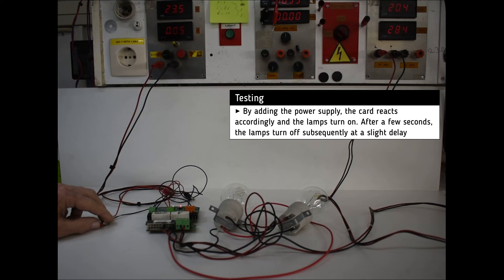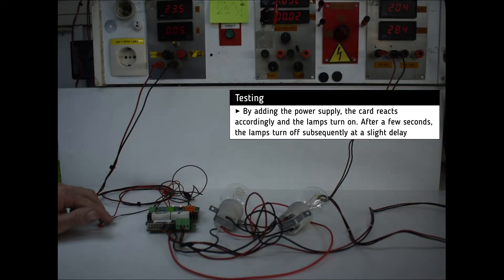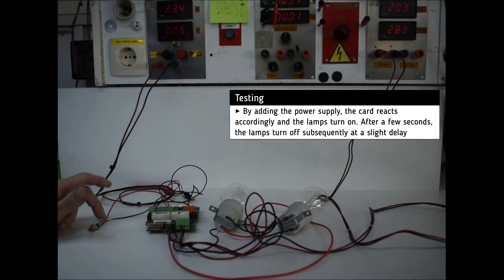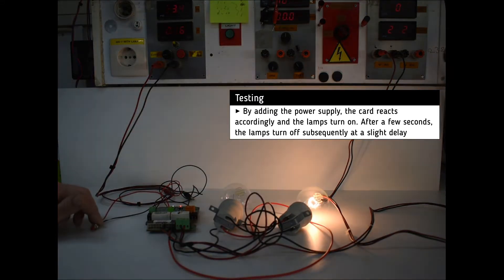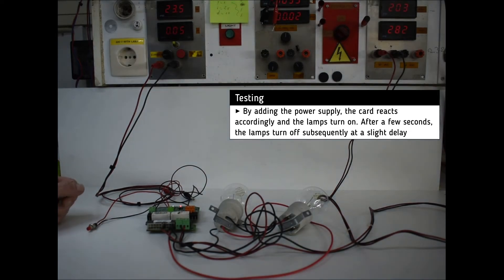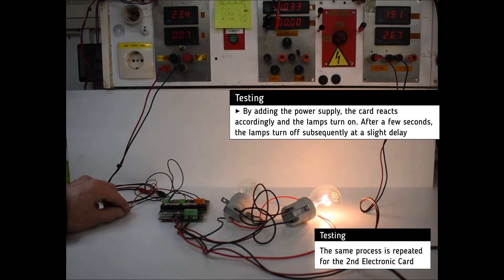By pressing the switch on, we see that the card reacts accordingly and the lamps light up. After a while, the lamps turn off with a slight delay. The same process is then repeated for the second electronic card.